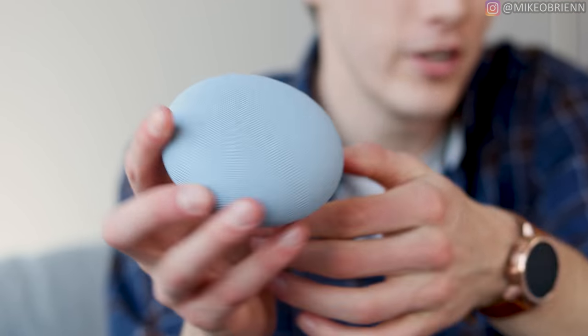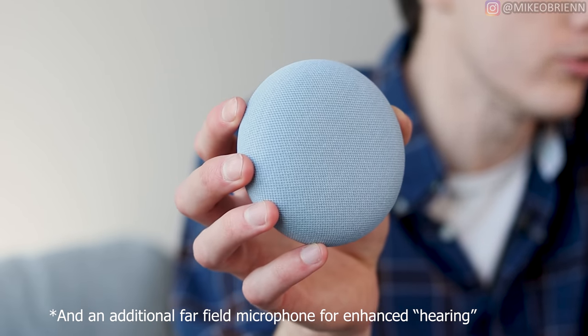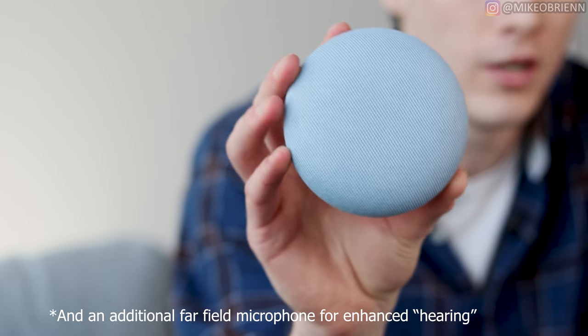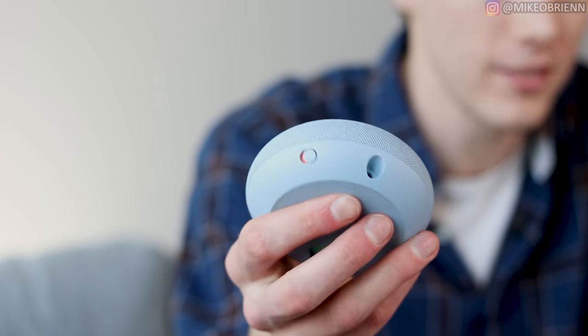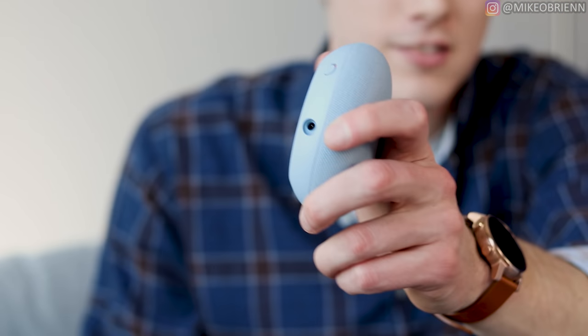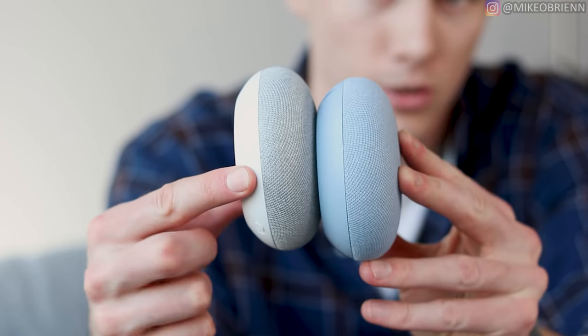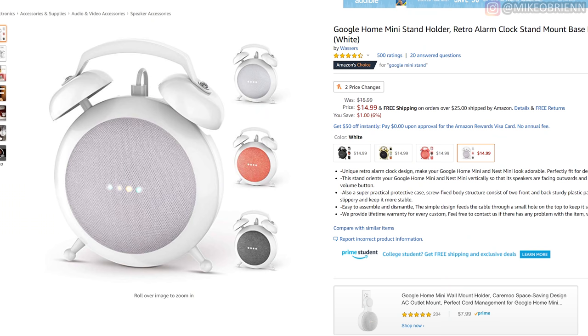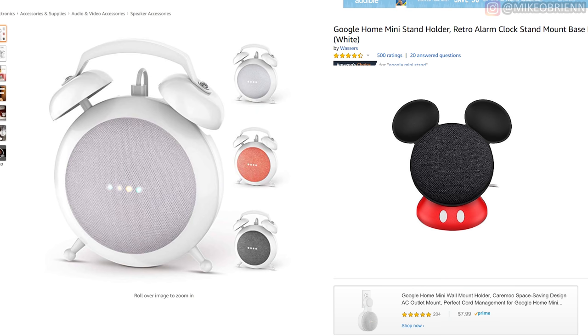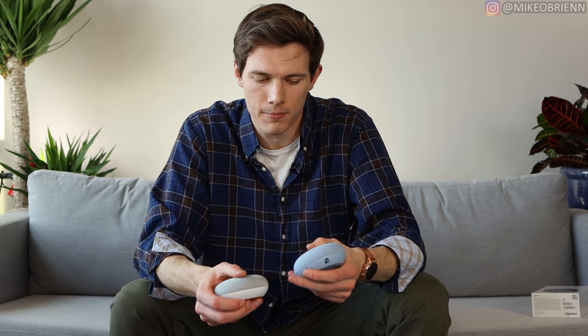On the top there is also an ultrasonic sensor, so it does know when your hand gets close to it — it can light up the LEDs and be more responsive. Otherwise, it is very small and almost exactly the same size and shape as the Google Home Mini. So if you had any kind of third-party mounters for the Home Mini, they will also work on the Nest Mini.